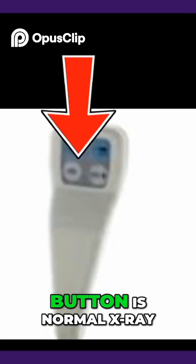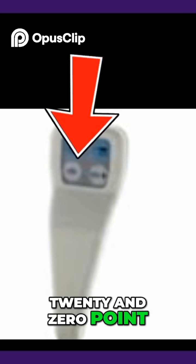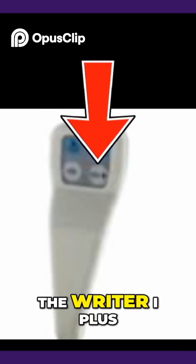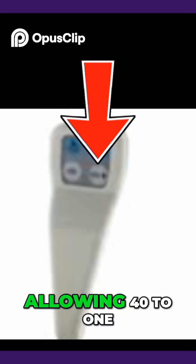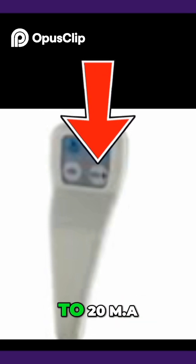The exposure switch left button is normal x-ray with kVp of 40 to 120 and 0.2 to 10 mA. The Rider-i Plus is high-level fluoro, allowing 40 to 120 kVp and 0.2 to 20 mA.